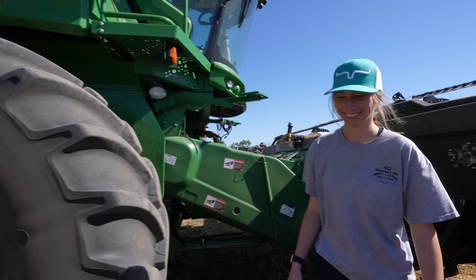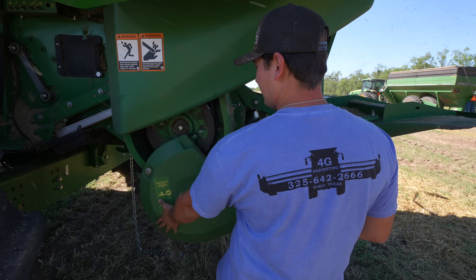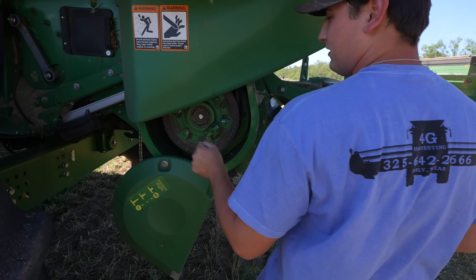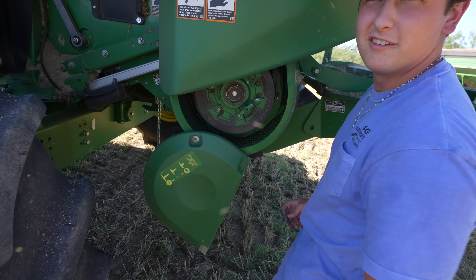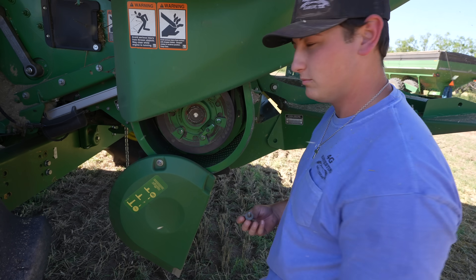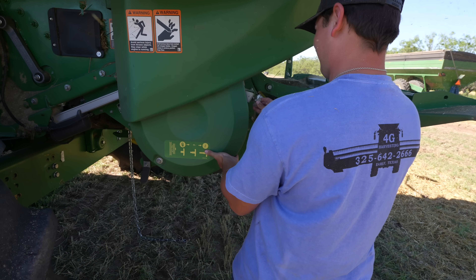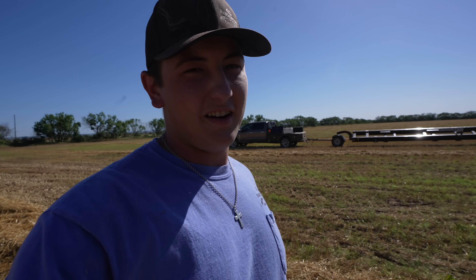Good job. Put that right here, twist it, and rub it out. All the way out is wheat, all the way in is corn. All the way out is high, all the way in is low. Alright, we're going to set the header on the trailer and go to the next one.